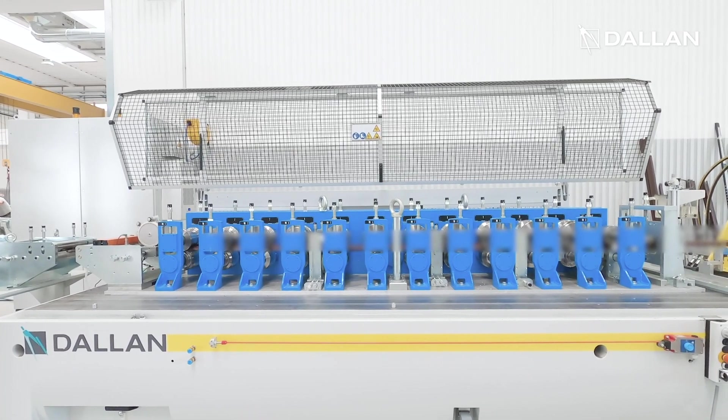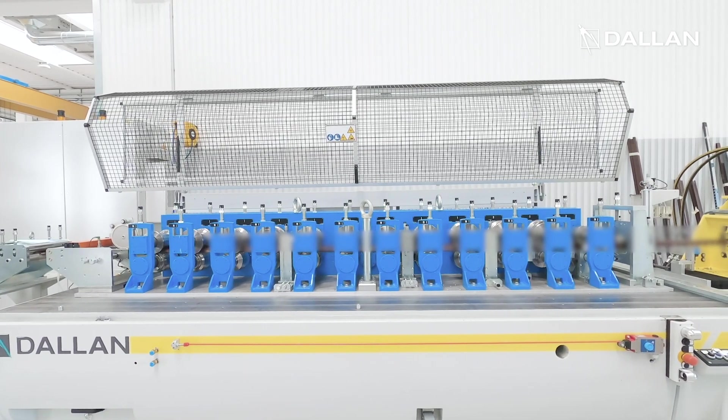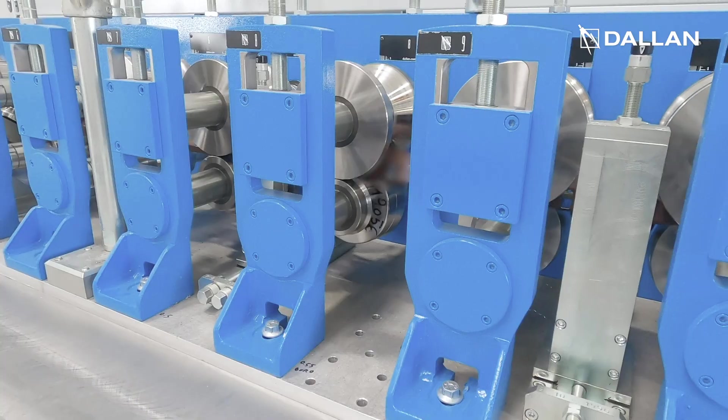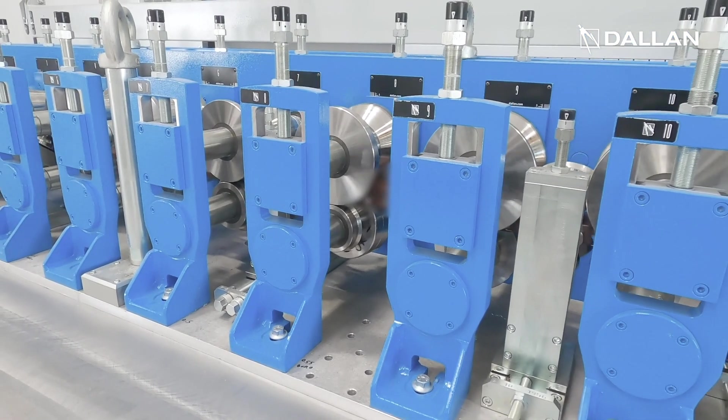After the press the material goes to the Dallan roll former through a loop. The profile is made out of PVC covered steel, a pre-finished material which is one of Dallan's specialities.